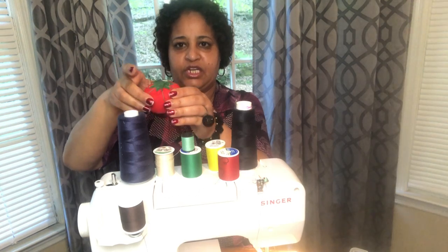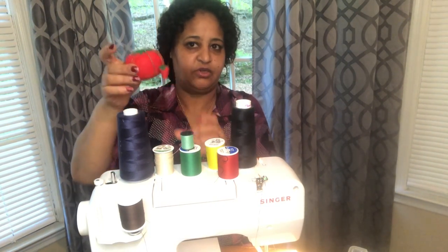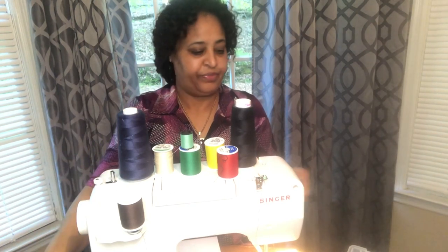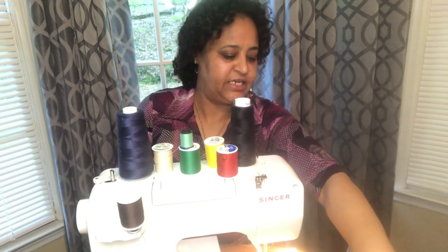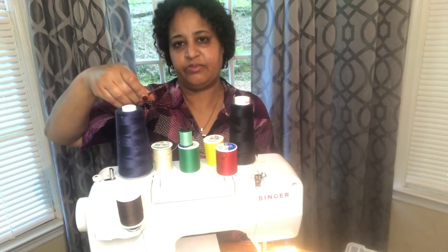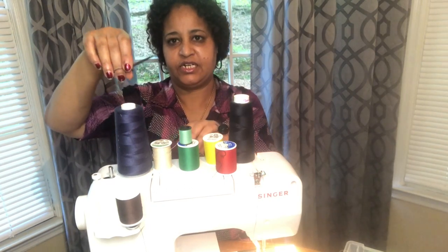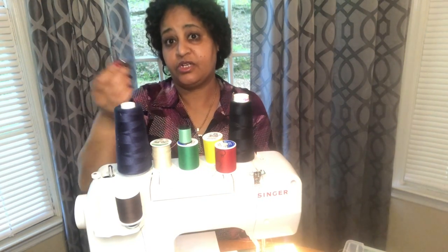They also do the components of the soil and are not a good one. This is the one that we have to do with the soil. The soil is a good one. Then we have to add some water to the soil.